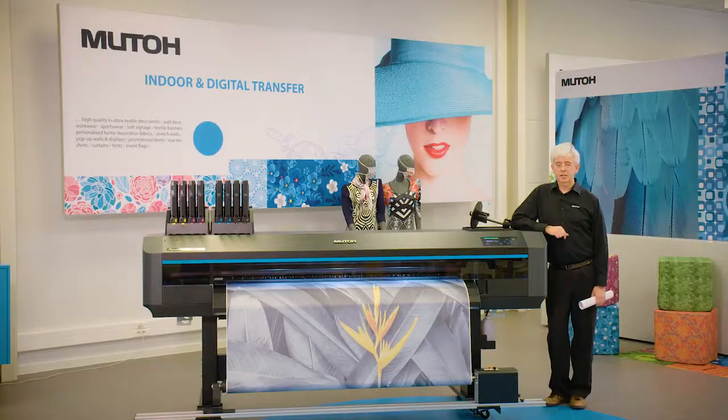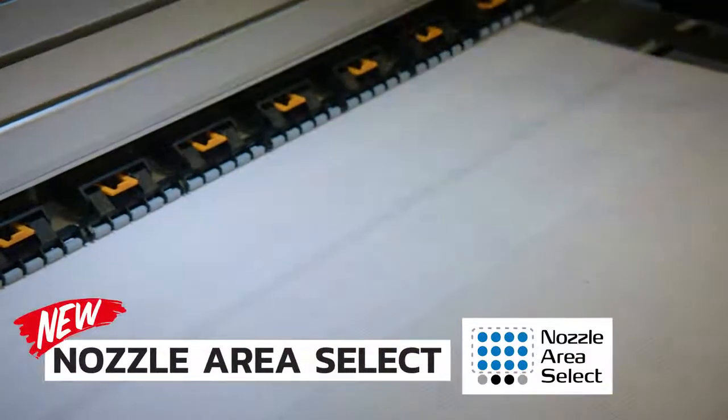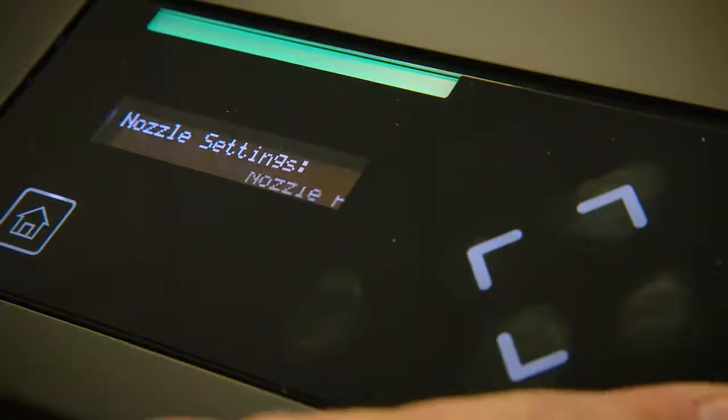In the unfortunate case that you have some nozzles permanently going lost in the middle of a production run, the ExperJet will help you with a new nifty feature called Nozzle Area Select. This function will allow you to indicate the broken nozzle area and let your ExperJet continue printing with the functional nozzles, with the same quality and at reduced speed, even with only one active print head. As such, the risk of having downtime has been decimated.